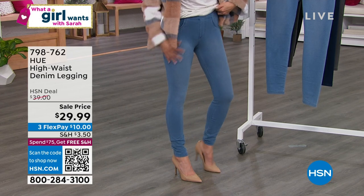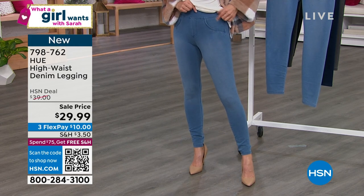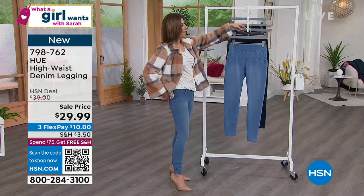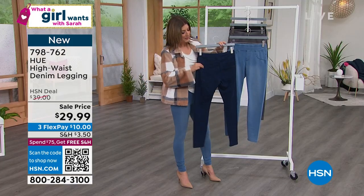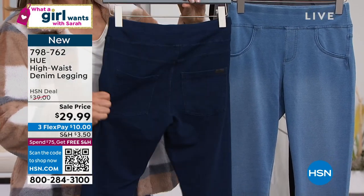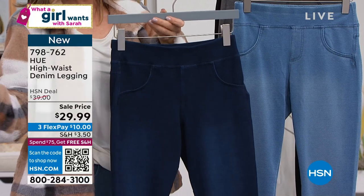They're only $29.99, but they are soft and comfortable. They have a faux pocket in the front, but in the back they do have a real pocket. So you get the look and the feel of a real jean, but at a pull-on legging price of $29.99.